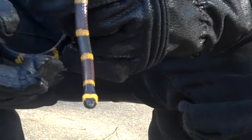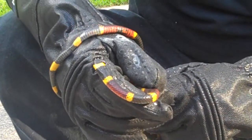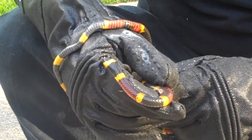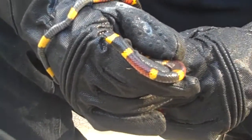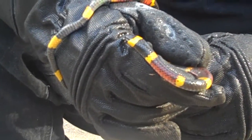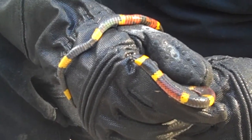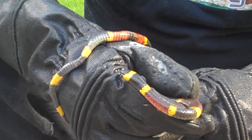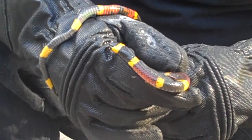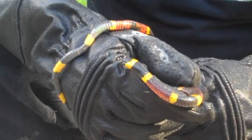This is a coral snake. We do have these in North America — I live in Louisiana, and we do have these here. I don't support free-handling snakes without any kind of protection. That's not a smart idea. These guys are highly venomous with a neurotoxic venom. It's a lot worse than the hemotoxic venom from rattlesnakes, copperheads, and water moccasins.